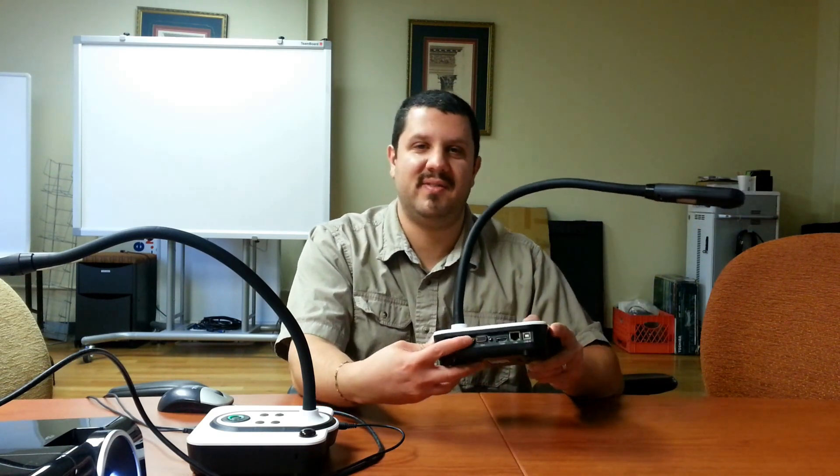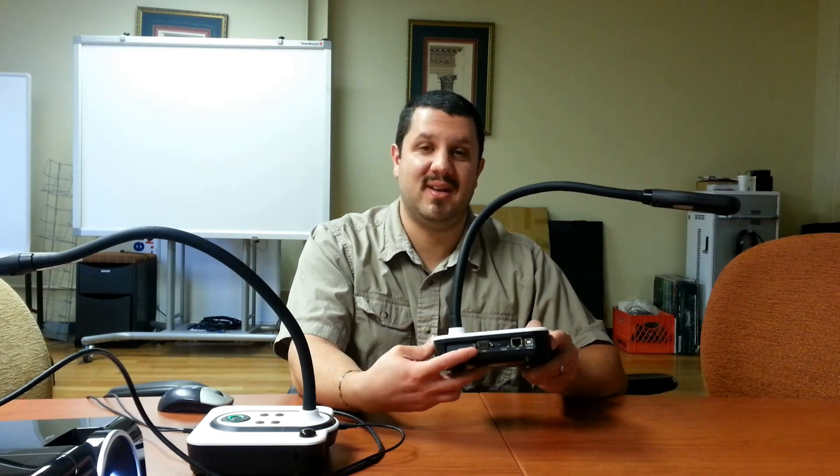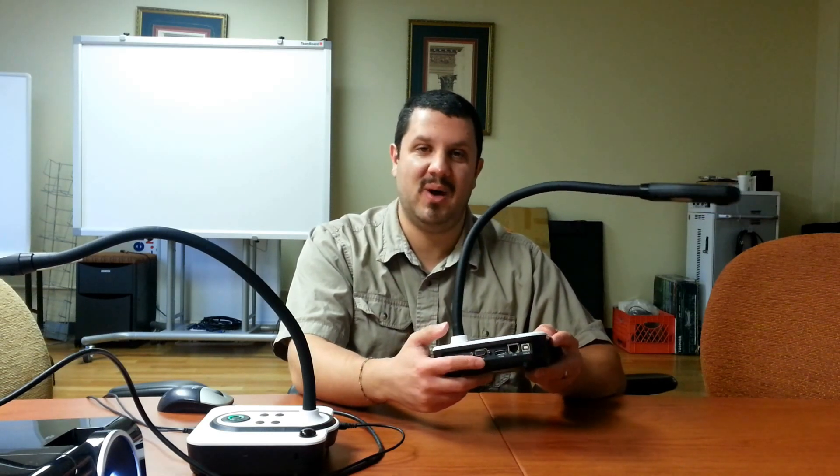Now, price. The GV510 is under $200 and the GV820 is about $250. That is a great deal for a USB document camera — but these aren't USB cameras. They both have VGA and HDMI outputs. So not only are you getting an insane price, but you're getting video outputs on these.